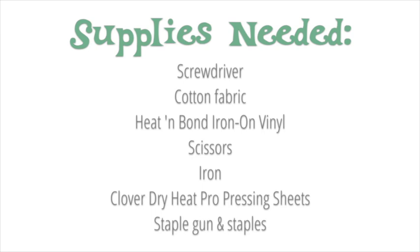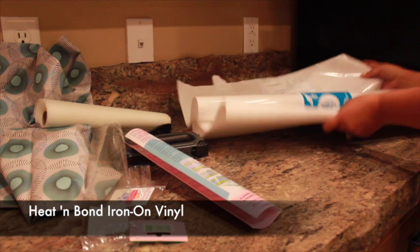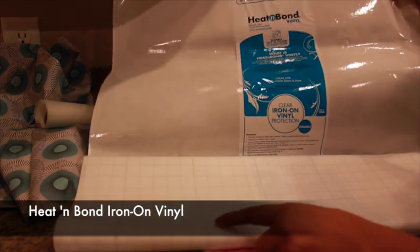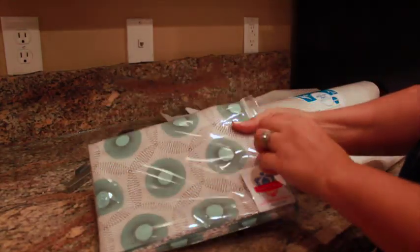You aren't limited to old-fashioned upholstery fabric or ugly oil cloth. You can make a regular quilting cotton into a durable, wipeable surface by adding iron-on vinyl. I bought this heat and bond off the bolt for about $6 a yard at Walmart. This opens up a lot of possibilities since now you can use just about any fabric you like.